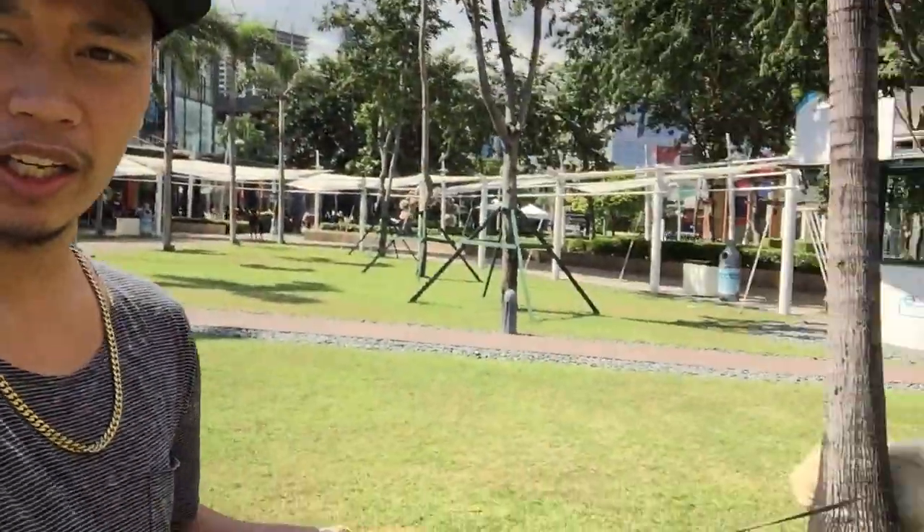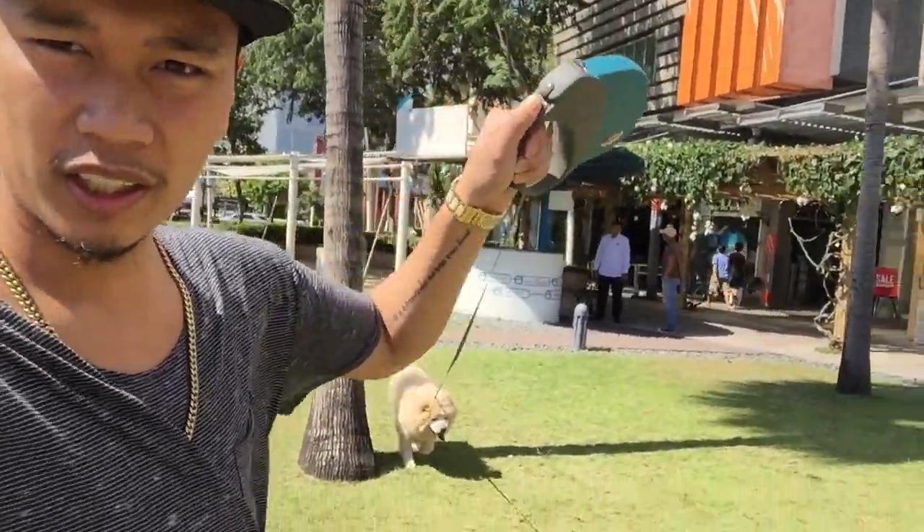This is another sneaker review, but let's take a moment to appreciate the surroundings and the beautiful day it is today. I am walking the dog around — there he is. And without any further ado, let's go.